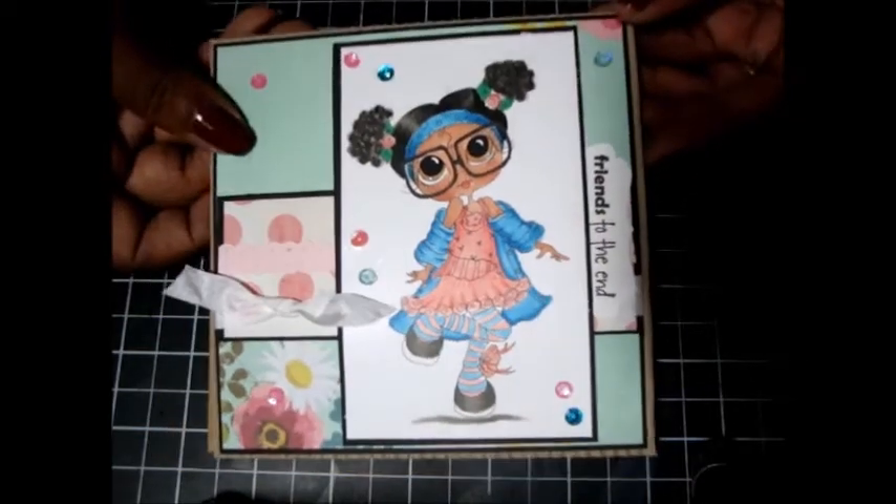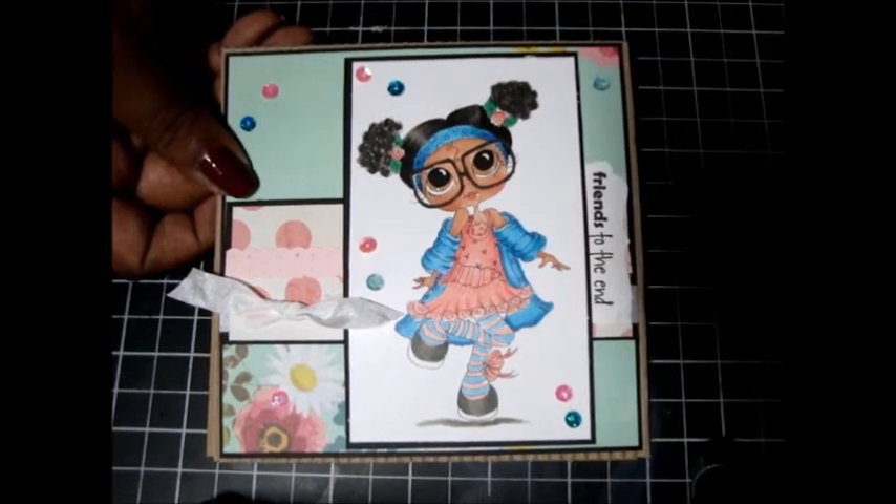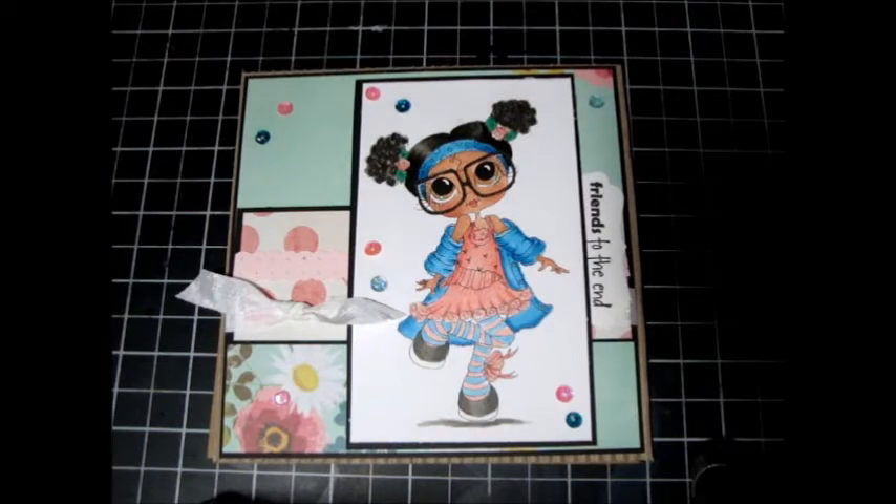So there is my card! And I used Wink of Stella of course — can't live without my Wink of Stella, I love that stuff. Thanks for watching, please subscribe if you like, leave a comment, and until next time, see you guys later, bye!